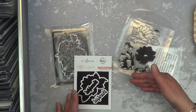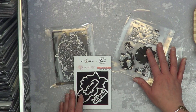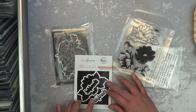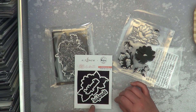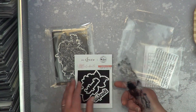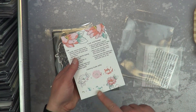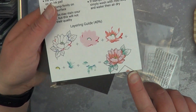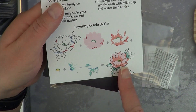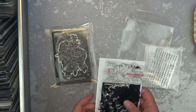Since this came as a stamp-and-die set together, I bought it. But I probably would have just bought the stamp set, not the die. The back of the packaging also shows you how to line up all the stamp layers to get the finished image — those are just suggested colors from their collection, you don't have to use them exactly.